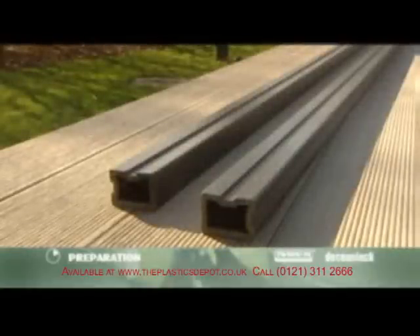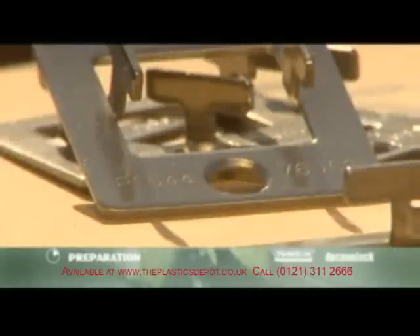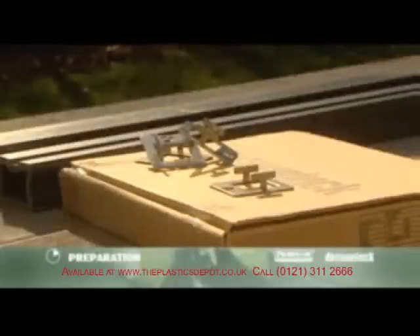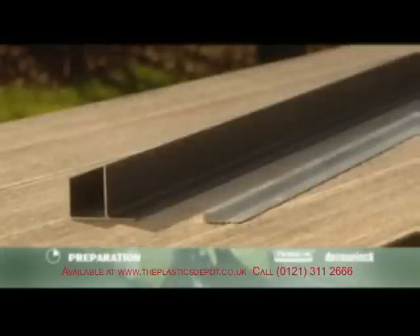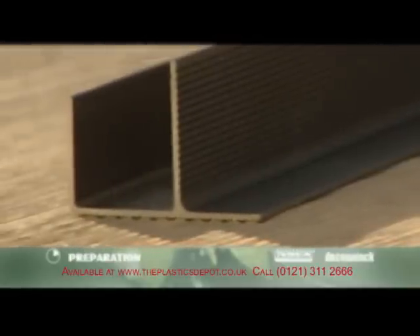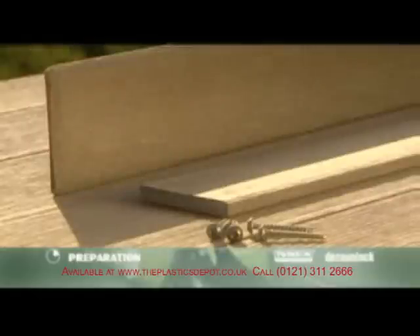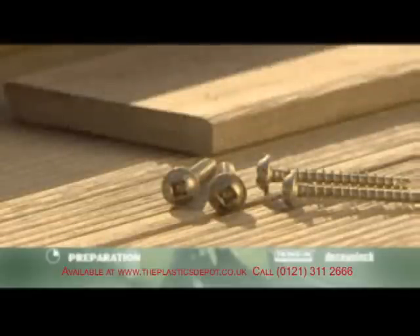The support profile is used for the substructure. It has a rectangular cross section and can be used lying down as well as standing up. The fixation bracket invisibly joins the boards and produces a fixed gap of approximately 4 millimetres between them. The aluminium starting profile and the alternative F-profile can be used to start or to finish your decking.